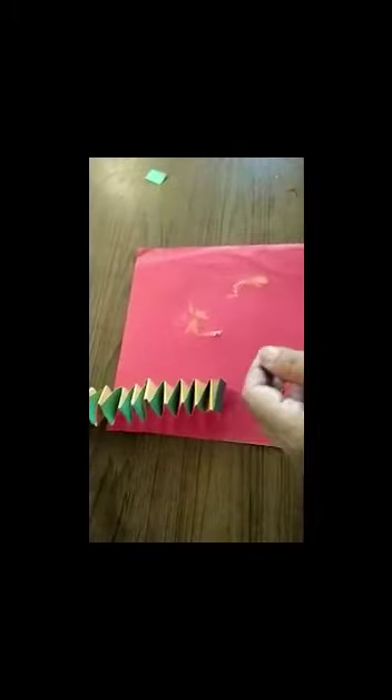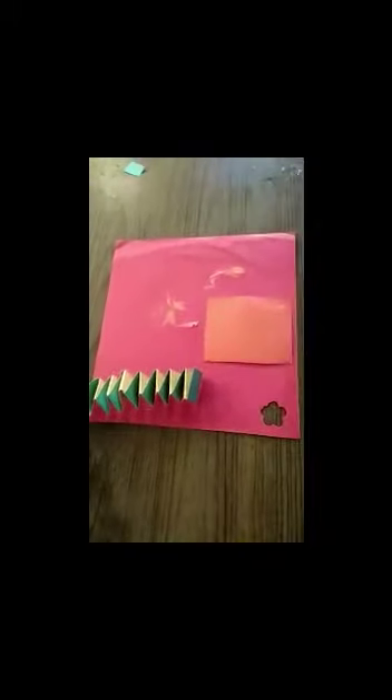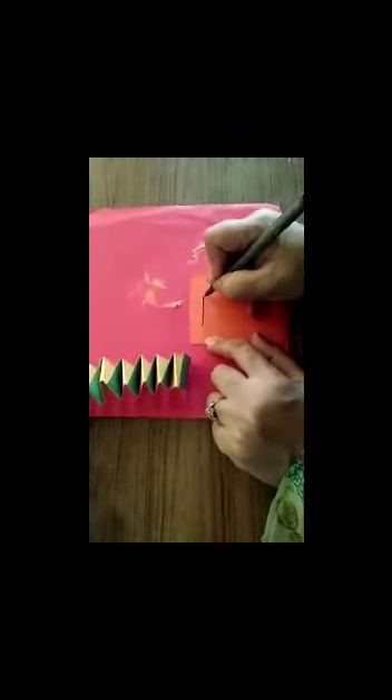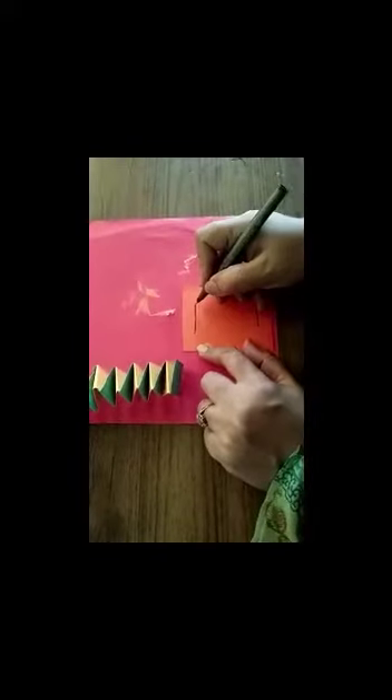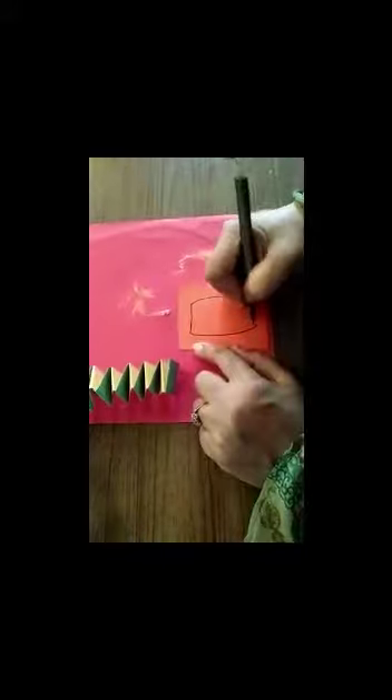After pasting it, we have to paste the mouth on the snake, so for that we need paper. First, draw the line like this, another one like this, join it and cut.